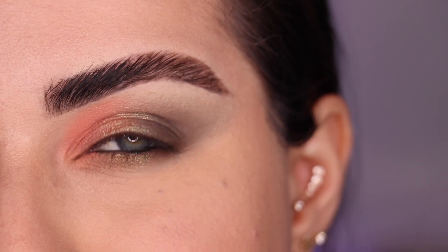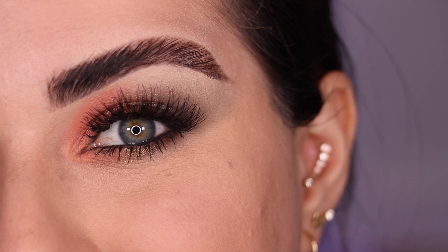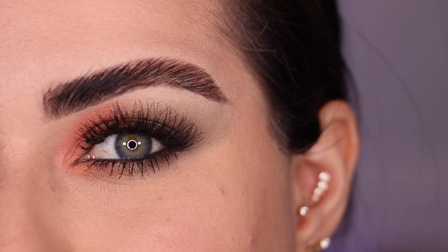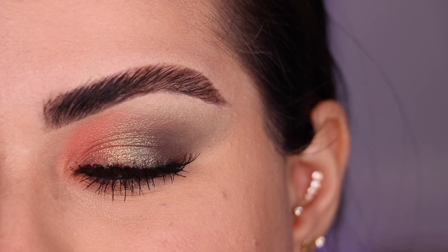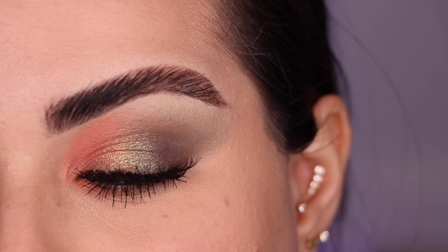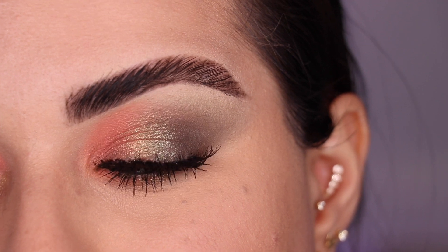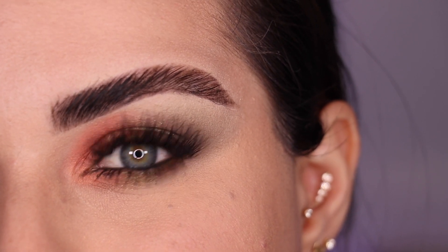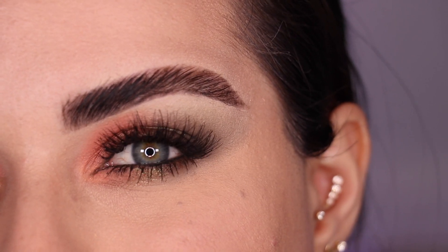This is look number five before mascara or lashes. Let me go ahead and do some of that and I'll be right back to finish it up. Back with mascara and lashes on and this is the final fifth look with this beautiful Zendo palette. I absolutely love the way that this one came out — I think this is one of my favorites. I think my favorite looks in this 5 Looks 1 Palette were the ones where I combined the warm tones with the cool tones. This one is definitely up there with my favorites and I really hope that you guys liked it as well.